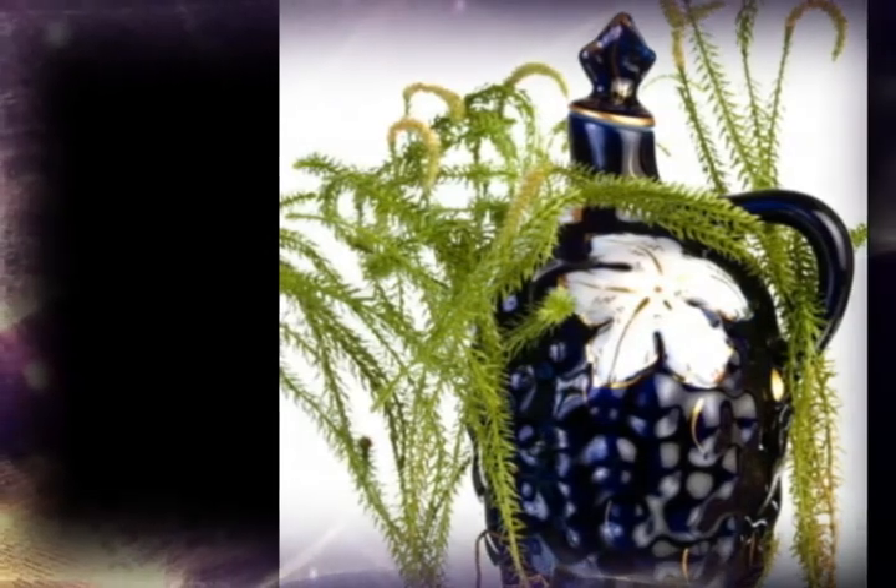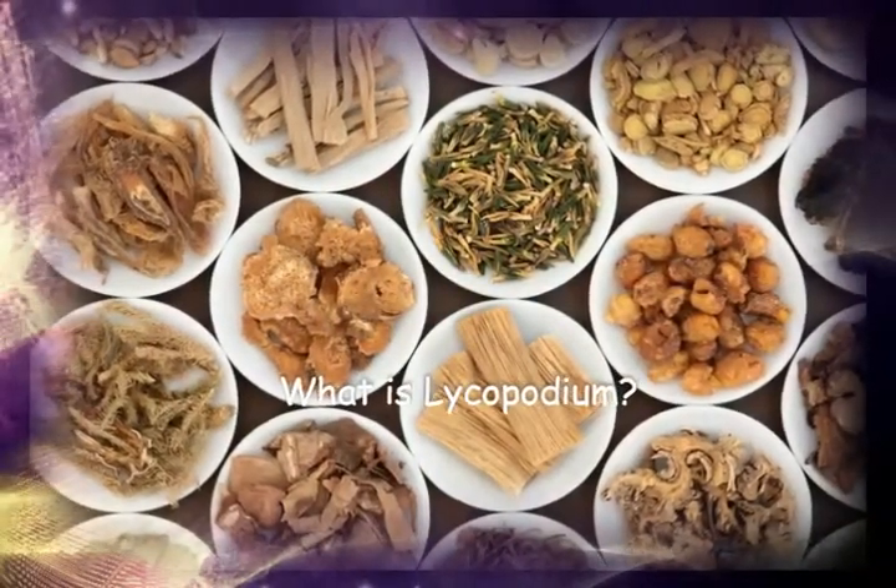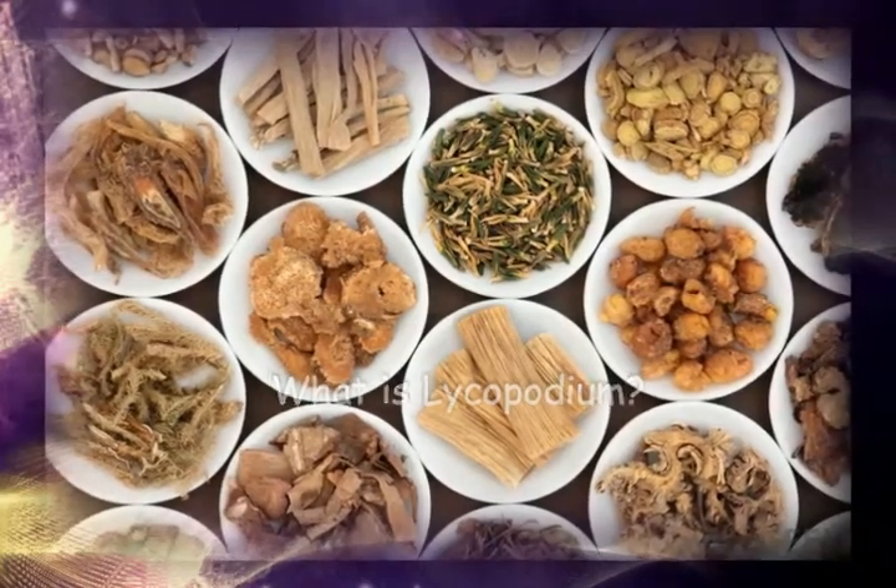Along with D. digitatum, this species is used to make lycopodium powders, which have several applications in photography and cinema.